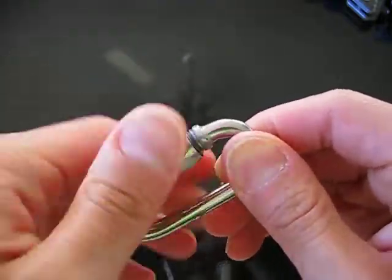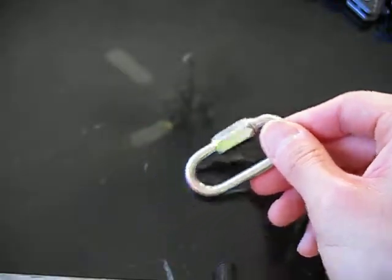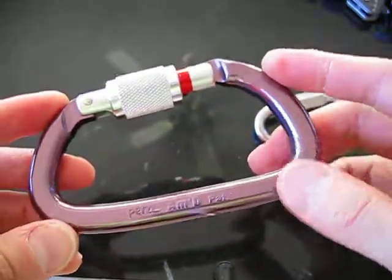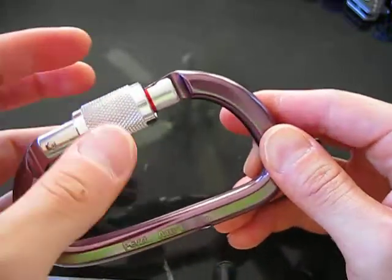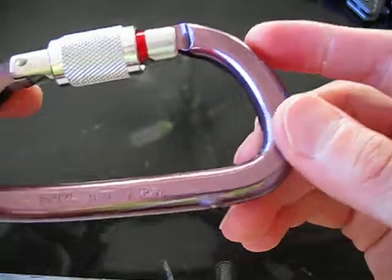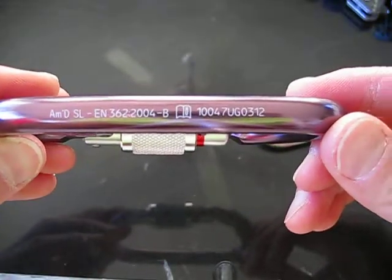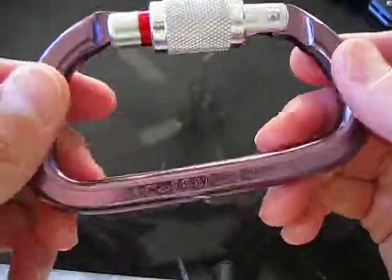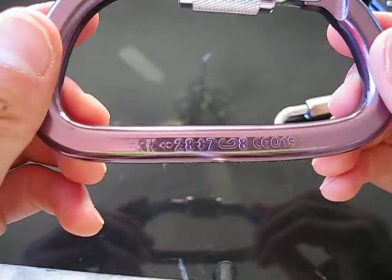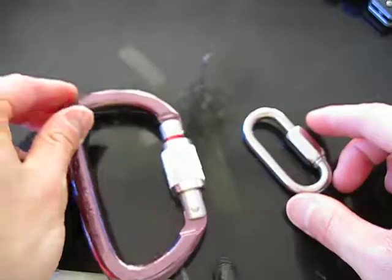I'll compare it to some other carabiners I have — an actual climbing carabiner. This is my Petzl. I can't remember off hand how much this is capable of carrying, but there are the specs for you. So yeah, this one is an actual carabiner for climbing.